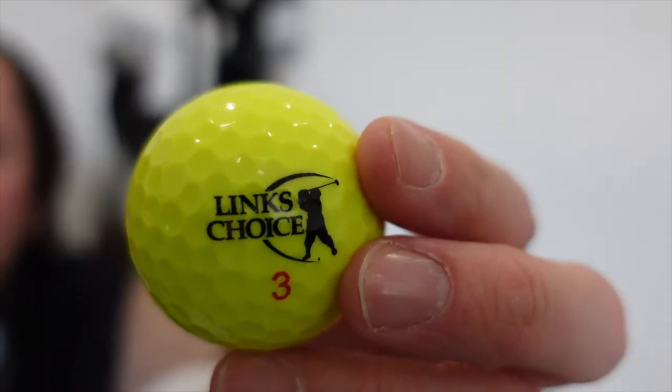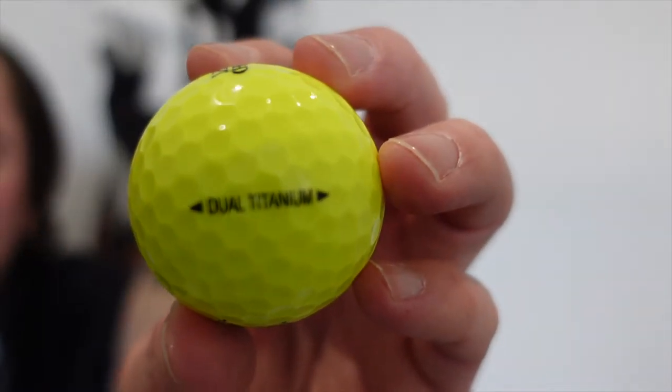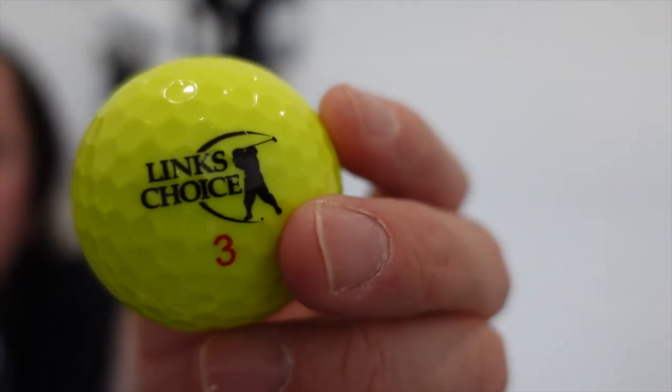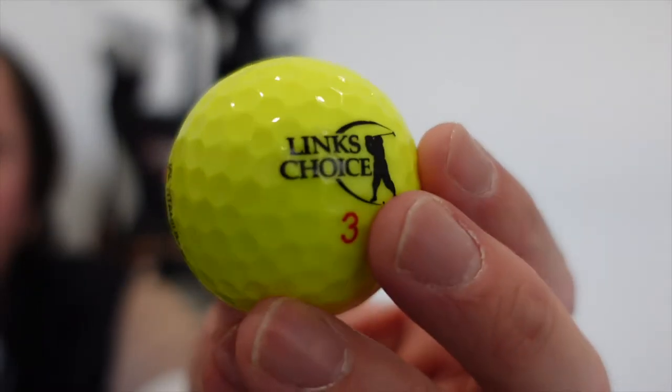The first thing I'm going to talk about is the golf ball I use. The golf ball I'm currently using is the Lynx Choice. This is the dual titanium one, which means it's a two-piece golf ball. The reason why I'm using these is because they're really cheap and, to be honest, I don't mind losing them when I'm out on the golf course.